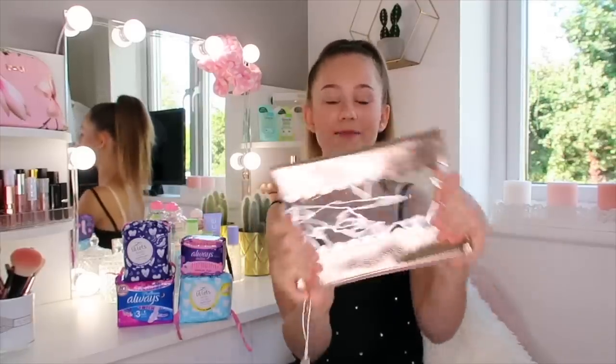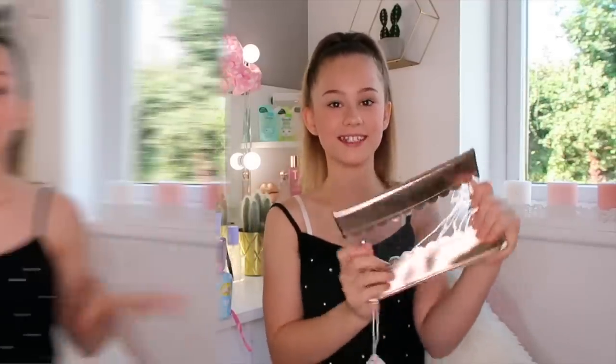Hey guys, it's Emma and welcome back to my channel. So in today's video, I'm going to be showing you what I'm going to put into my period kit for back to school. I just want to thank my new and old subscribers so much. I'm so thankful for all the support on my back to school videos. I love you guys so much.